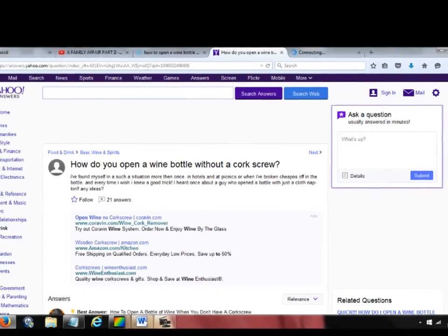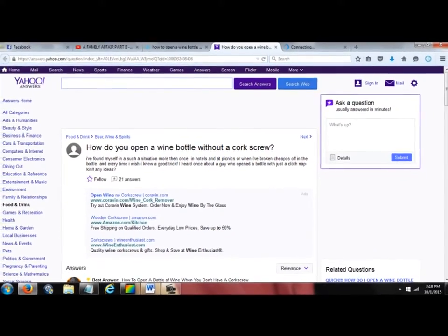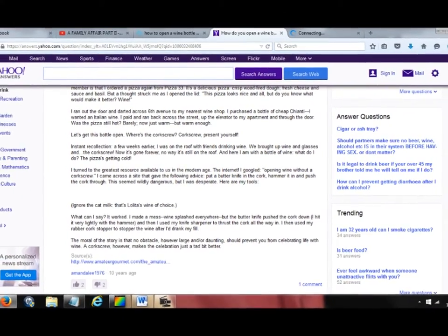After reading a very long description from someone with a similar situation, he says: put a butter knife in the cork, hammer it, and push the cork through. This seems wildly dangerous, but I was desperate. They got wine everywhere. Good thing I read the warning on that one — so not going to try that.